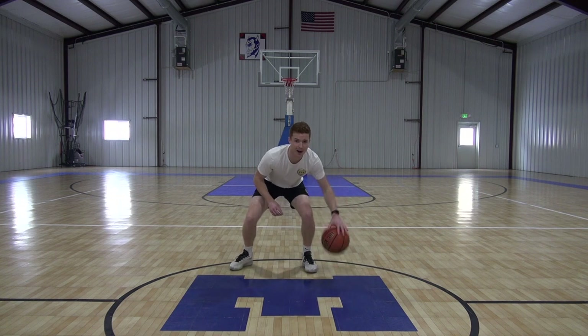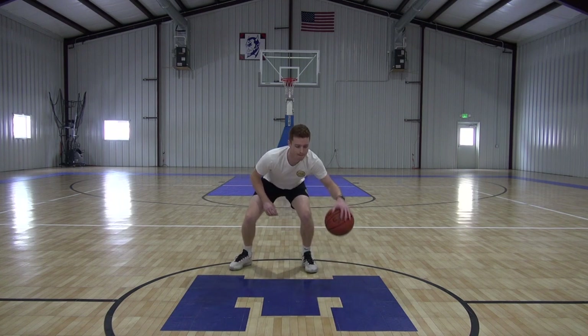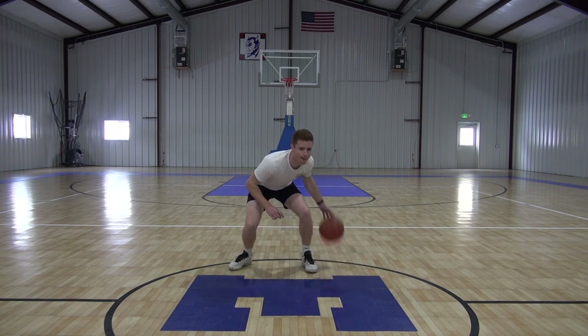Now we got full speed as fast as we can go, adding those pounds in. Good guys. Three, two, one, time.